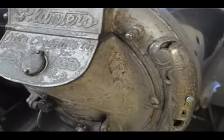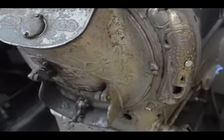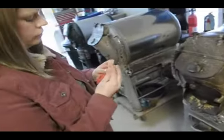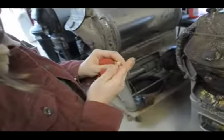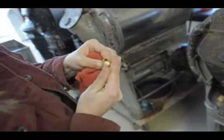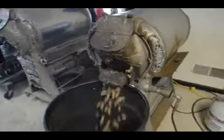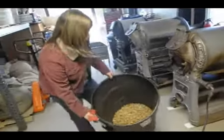The process takes about 15 minutes or so. It's a pretty much hands-on process. We do everything in the traditional manner it would have been done back in the 20s. And it's definitely a unique process in a unique machine to give you a unique product.